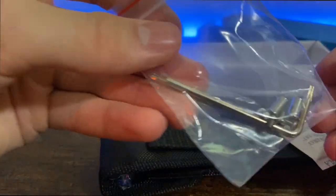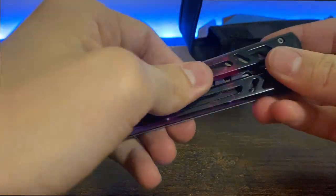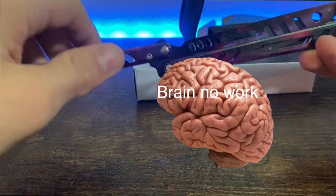I got it out and right away started watching some tutorials because I sucked — like, I just had no idea what to do. My brain just didn't work. So I watched YouTube videos and started practicing this basic opening. It looks hard, but I figured I'm a pro and can do it first try.